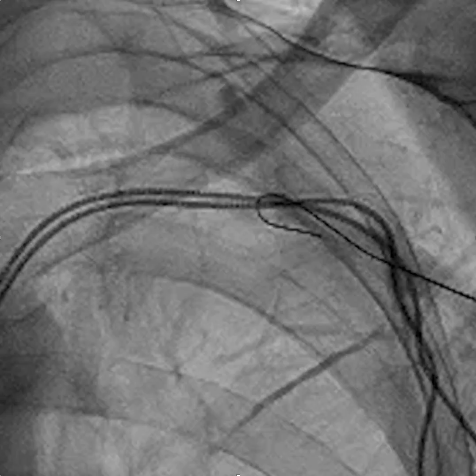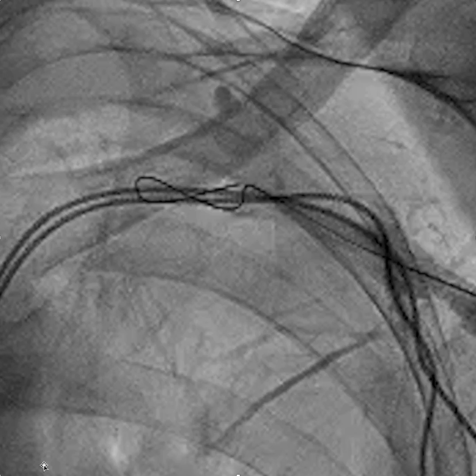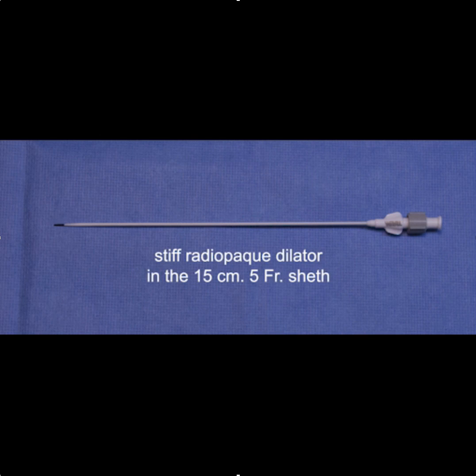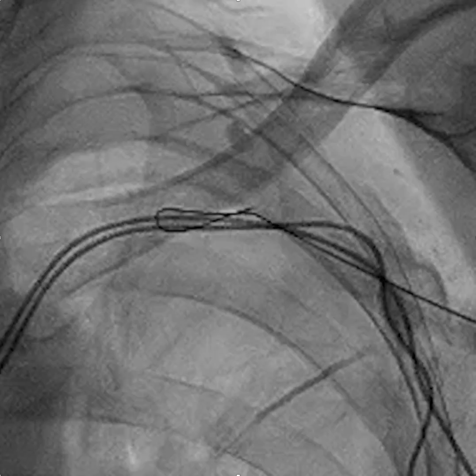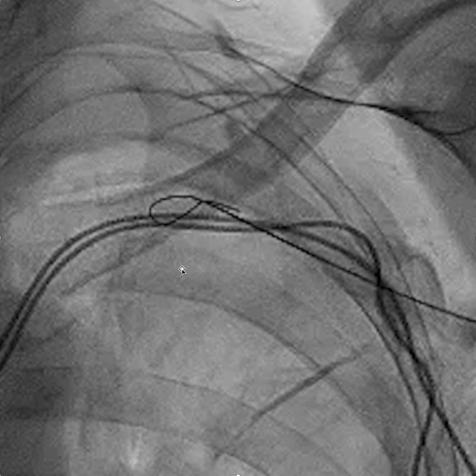We'll advance the wire to the point of occlusion and then carefully advance the stiffened dilator with 5 French catheter over the wire. Another nice feature about this stiffened micropuncture kit is that the tip of the dilator is radiopaque, so you can be sure where the tip of the dilator is in reference to the wire.